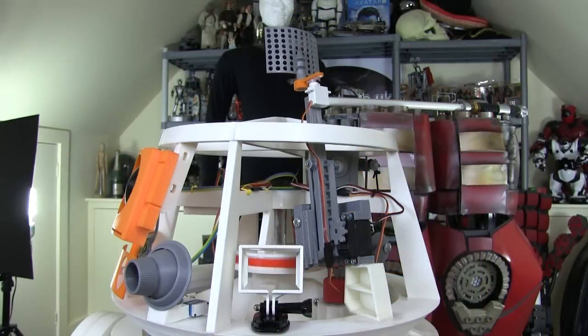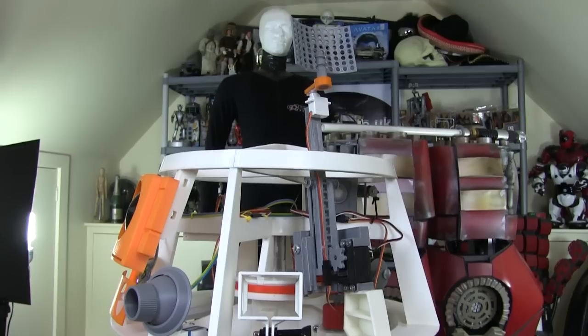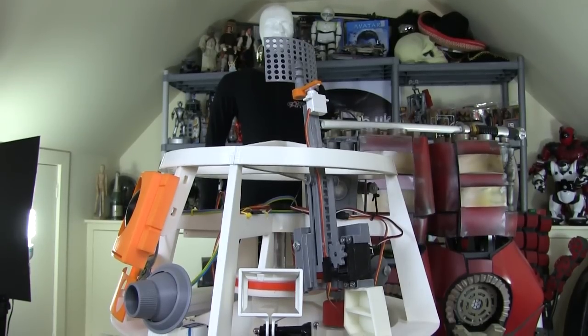Hello, it's James from xrobots.co.uk. This is part 19 of my 3D printed Star Wars R6 project. Have a look at part 7a to find out how you can get all the downloads for absolutely free to print your own. Last time I put the lifeform scanner in the head, and prior to that I did some other details and put in some utility arms in the body with a circular saw and various other things.